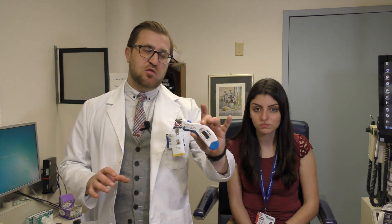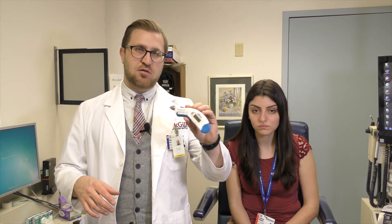This machine is one of the most common ones in the emergency department. There are many different variations of the tonopen, but this is one of the most common ones you see around the country. Most emergency clinics and family doctor clinics will have a tonopen accessible, so it's good to get familiar with it and know how to use it.